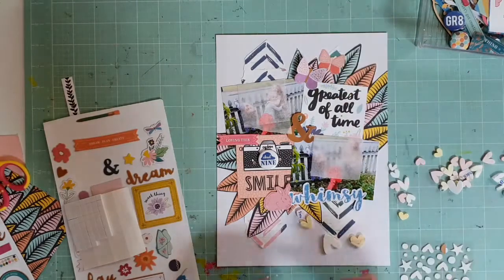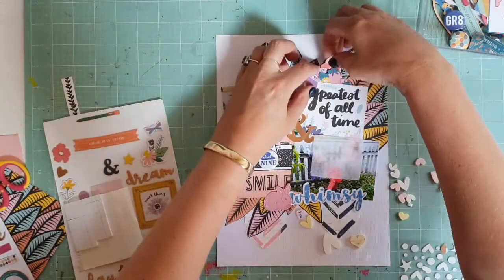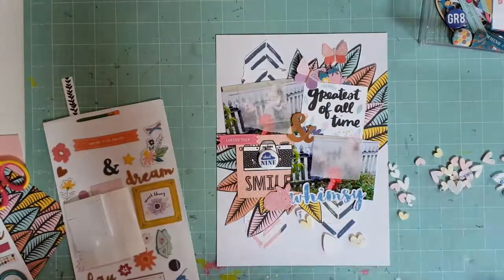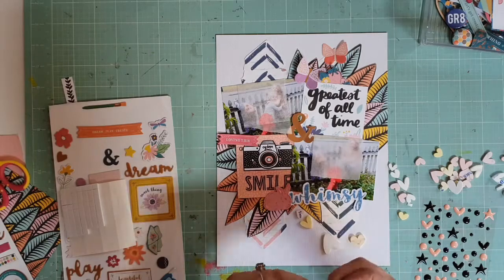I'm going to tuck those little strawberries in there because when else will you use a strawberry other than when the girls are playing in the garden? And that's why the little rabbits made it onto the page too — I mean, rabbits are in gardens, aren't they? The photos are just of my two granddaughters and their friend being monkeys in the garden, carrying on being silly.